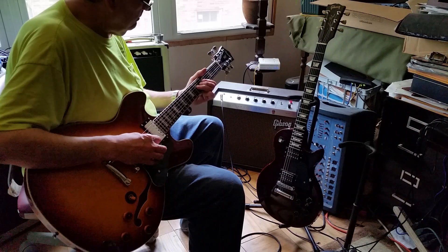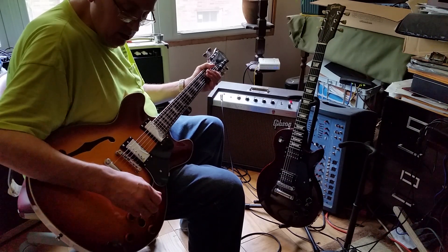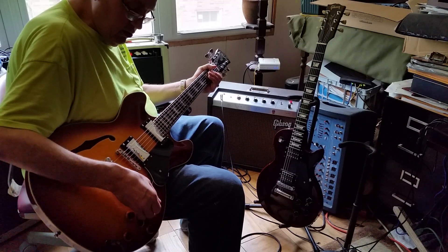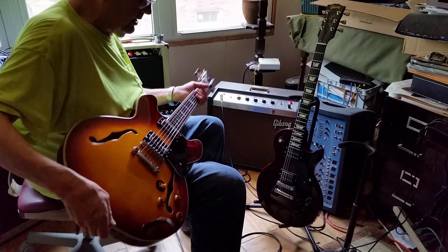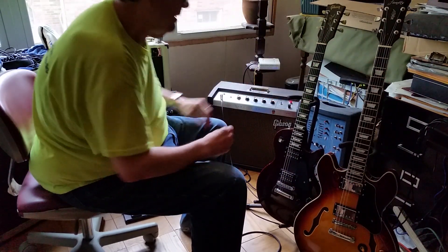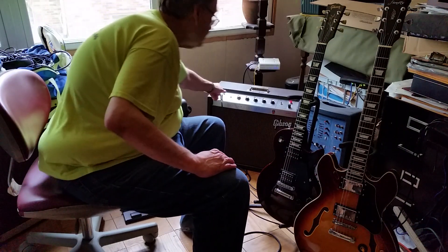Alright, so now you've heard it straight into an old amp. We're going to change everything now — take this out of here and set up a different configuration.